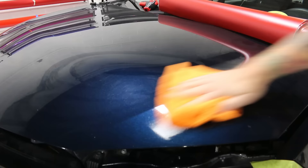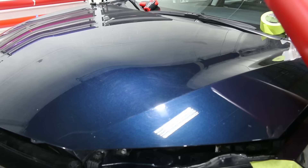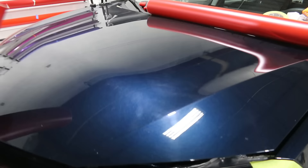First off, we'll wipe off the panel with isopropyl alcohol so we can get a nice bond. I'm going to cut a piece of film and I'm using the hood as an example here, simply because the front of the hood is usually an area where people do over-stretch too much. I'll lower the hood down slightly to give ourselves a better perspective.